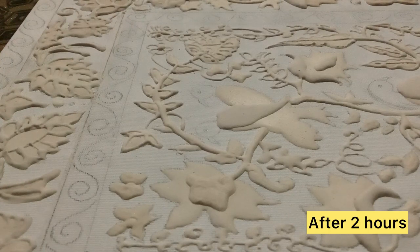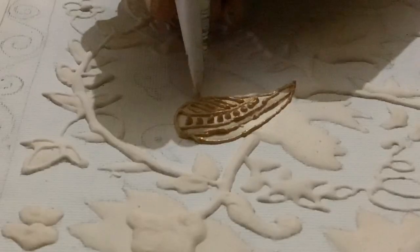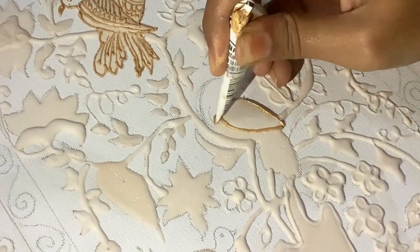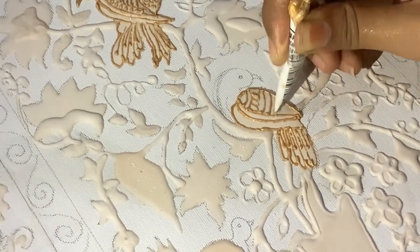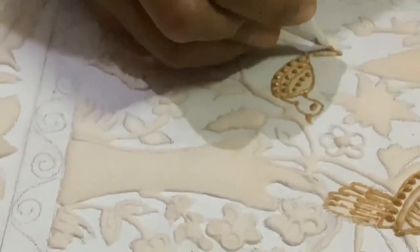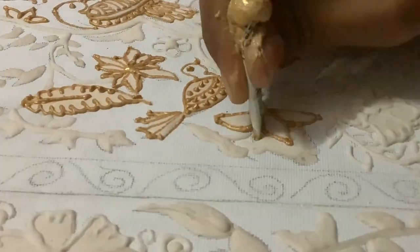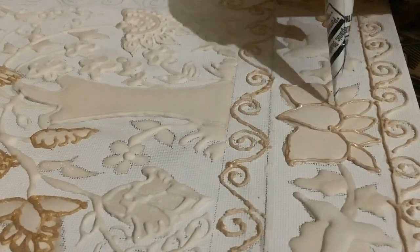Now it's time for the final detailing — in this I have to be more focused. And one more thing: if you want to know about the paste I'm using for this painting, let me know in the comment section.